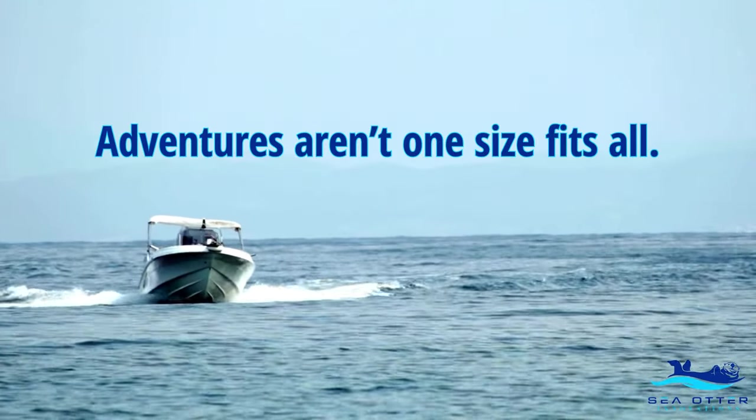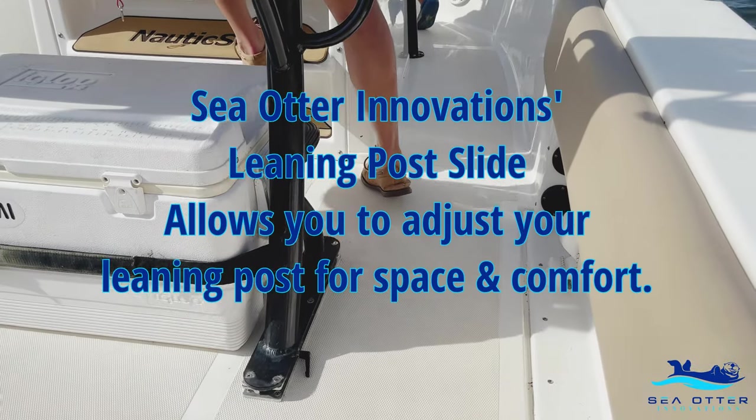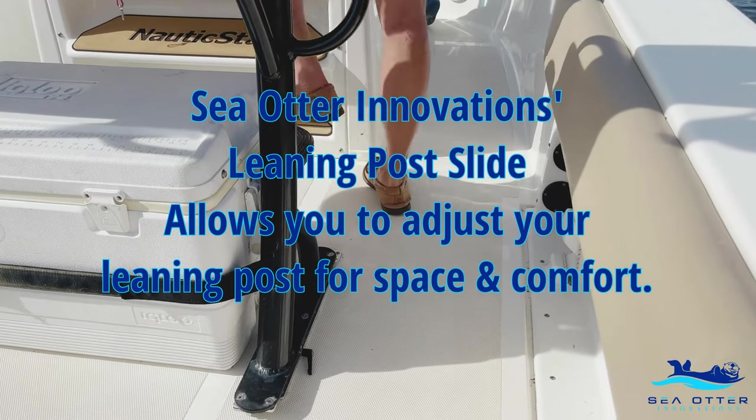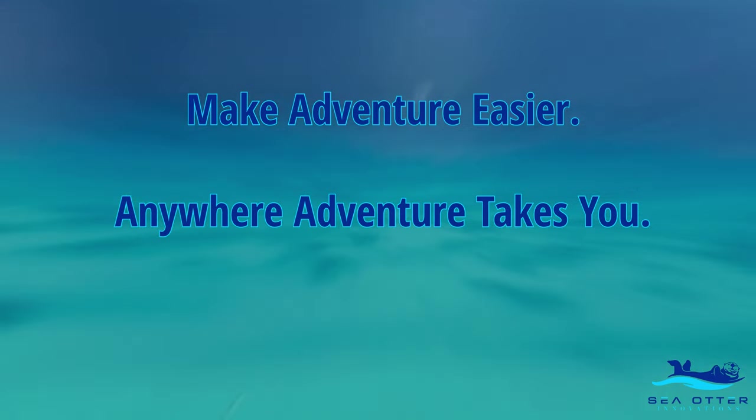Adventures aren't one-size-fits-all, so why should your boat be? Sea Otter Innovation's Leaning Post Slide allows you to adjust your leaning post for space and comfort. Make adventure easier anywhere adventure takes you.